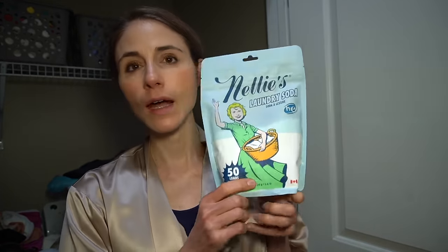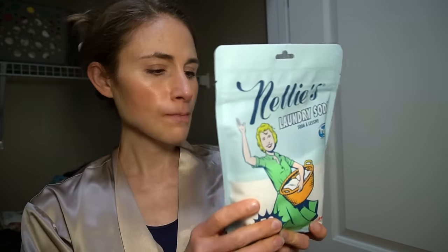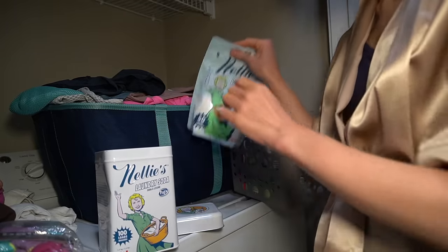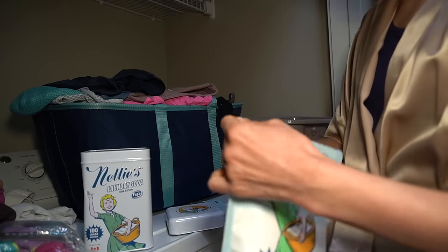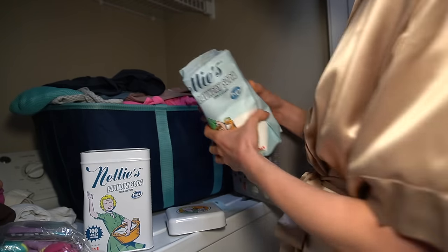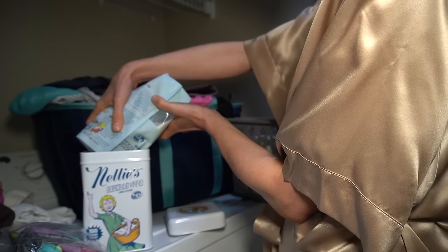I just got a little order in from iHerb. This is the laundry detergent I've been using for years — Nelly's laundry soda. I either use this or Arm & Hammer Sensitive Skin. This bag lasts a good long while. I store it in this tin, but the problem is there's a scoop down there. It's the scoop dilemma — I don't want to fish in there and get the old scoop out. When I pour this in, there's a new scoop, so now I'm going to have two scoops in there. At some point I'm going to have to reach in and touch the laundry detergent, which I don't like because it just feels weird.